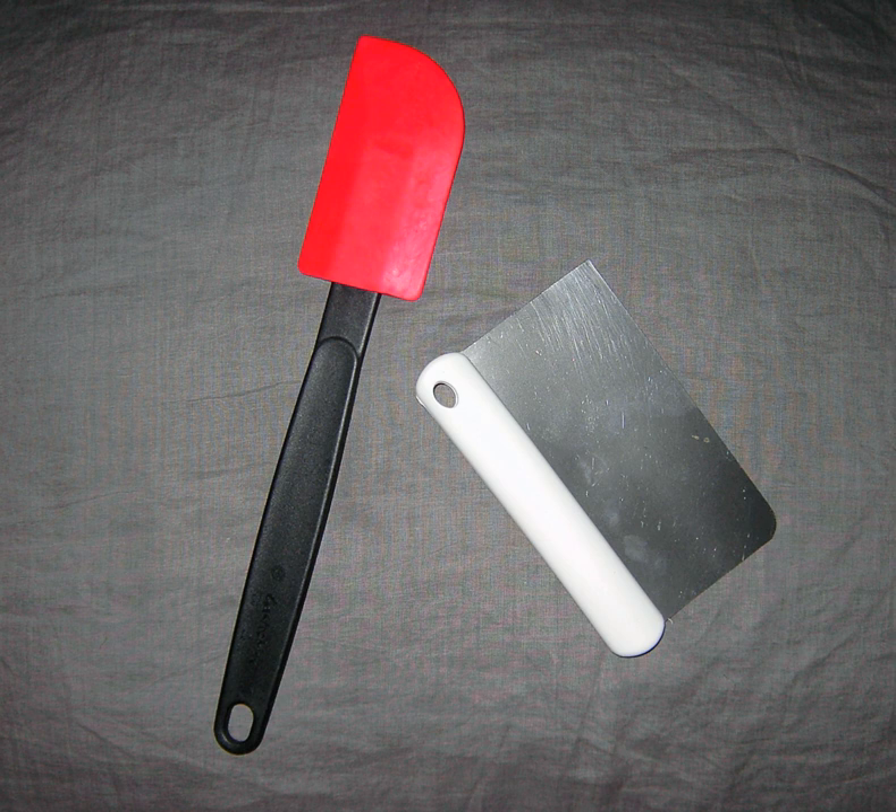A plate scraper consists of a plastic, wooden, or metal handle attached to a flexible rubber head. Although the original use of the implement was to remove food from plates before washing, its use has evolved to more of a utilitarian implement, the bowl scraper.